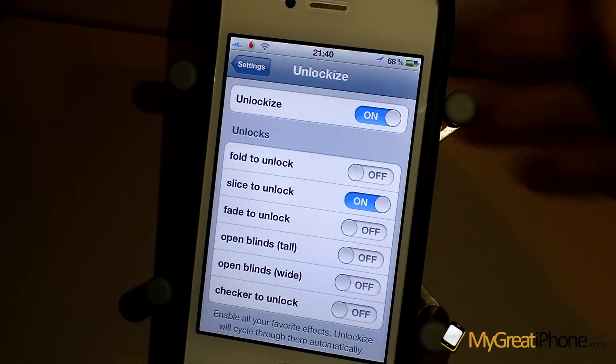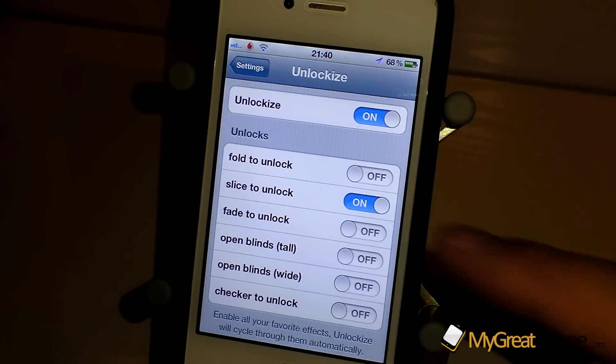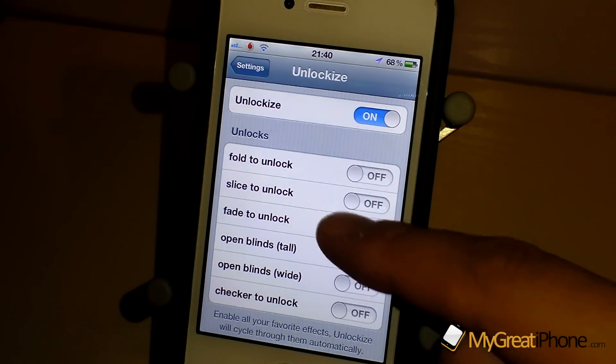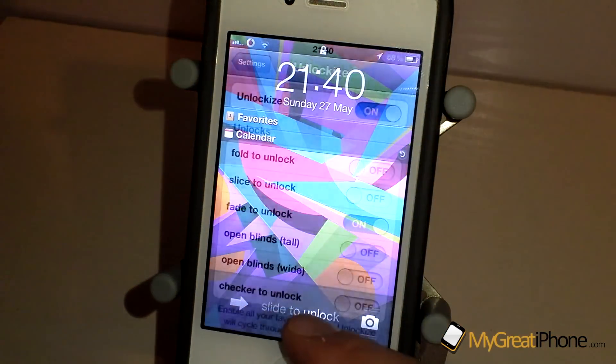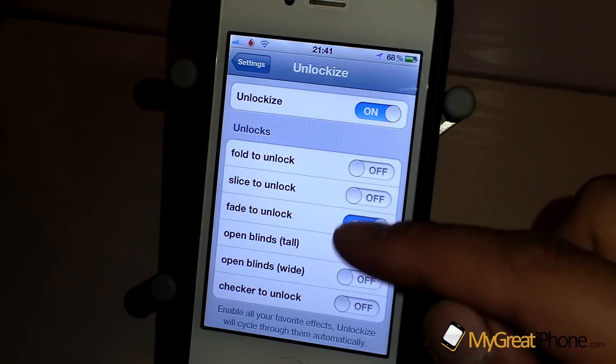And then there's Slice to Unlock, which kind of slices it all up. Turn that one off. Then there's Fade to Unlock, which is very simple — it just fades the unlock screen out and that's probably one of my favourites.